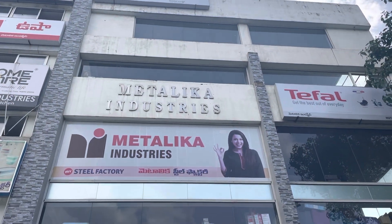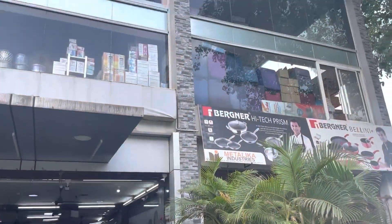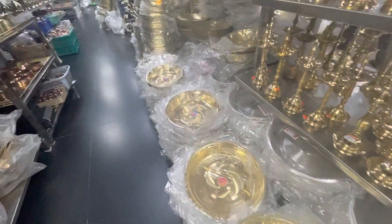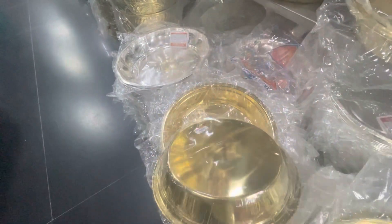So guys, I have brass items from Metallica Industries. This is Sanatnagar Steel Factory and Guda — this is Sanatnagar, Hyderabad. The address and Google Maps are in the description box as usual. I have already seen a lot of videos. I have brass items from Pooja and Brass Week.